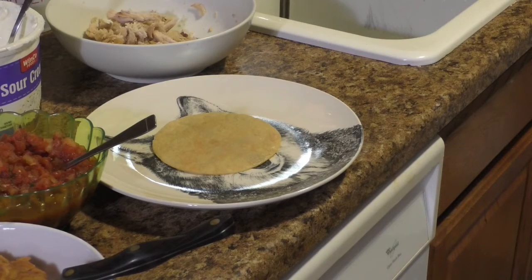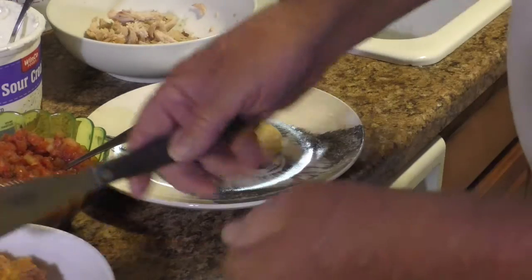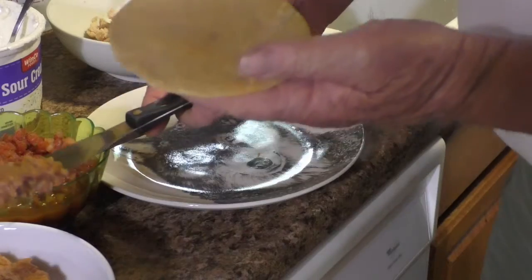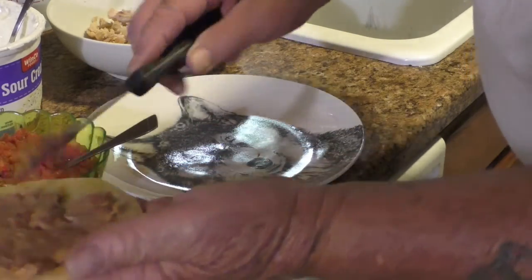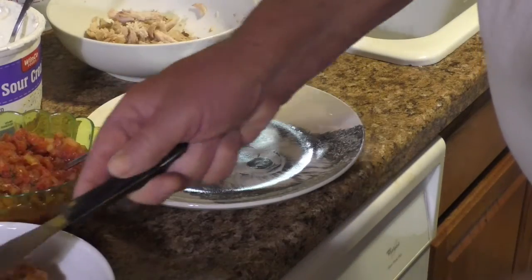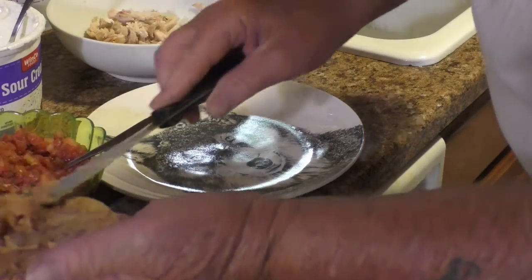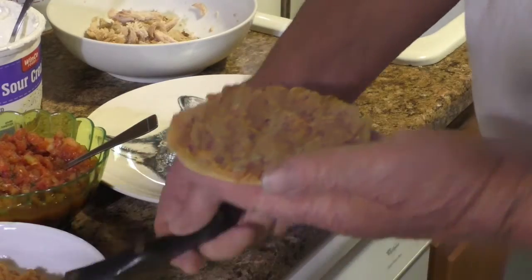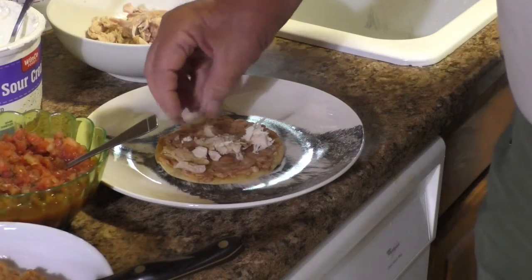Now I'm going to show you how to build the tostada. You take a fried tortilla and you put some Mexican mayonnaise — also known as refried beans — warm refried beans on the tostada and smooth it out all the way to the edge. Get it nice and smooth. Once you have the refried beans on the tostada, now you want to put whatever protein you're using. In this case, it's rotisserie chicken that's been shredded.